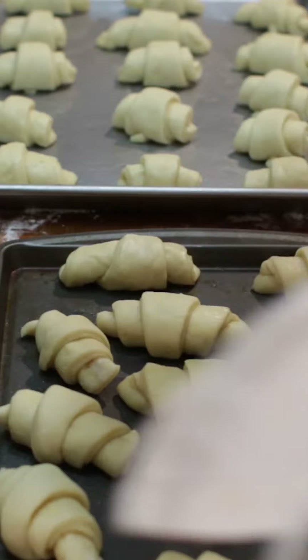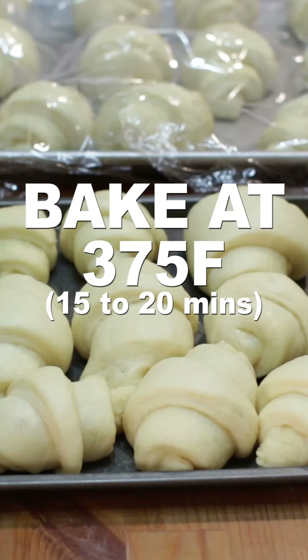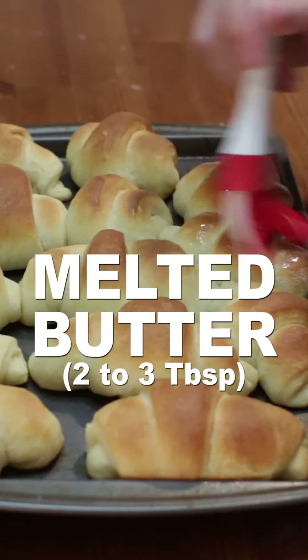Place on a lightly sprayed sheet pan, cover and let rise 1 to 2 hours. Bake at 375 Fahrenheit for 15 to 20 minutes until golden brown, then baste the tops with melted butter.